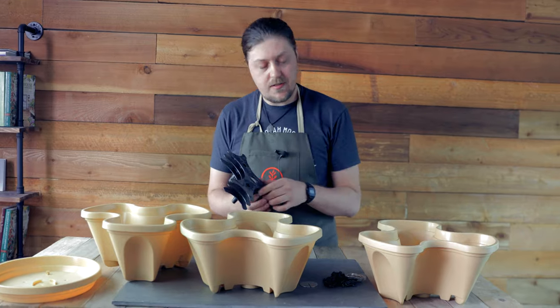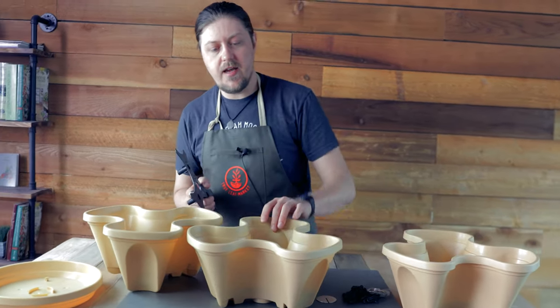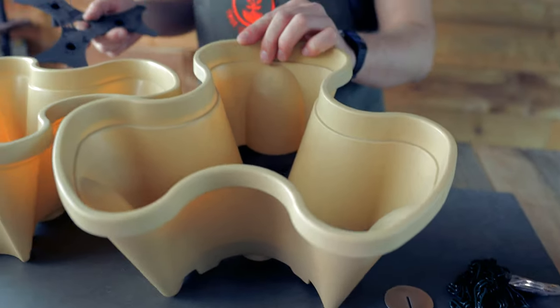First, let's take our inserts and place them inside each one. As you can see, they fit perfectly. It just helps provide adequate drainage when your soil is in there.